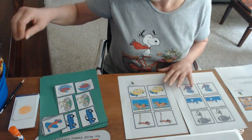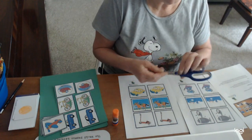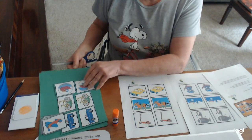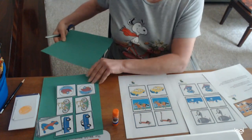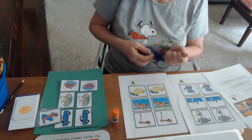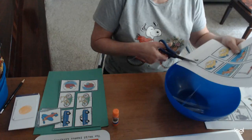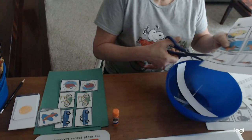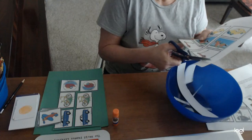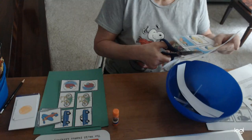First thing you'll need is a glue stick, a pair of scissors, and some colored paper. I chose green because that's one of my favorite colors. You're going to cut all of your little cards out. Here's a good tip: if you get a big bowl, you can cut right over the bowl and you don't end up with a bunch of little strips of paper everywhere.